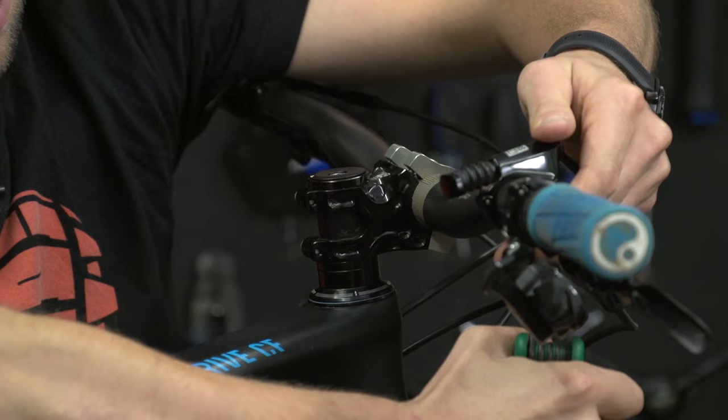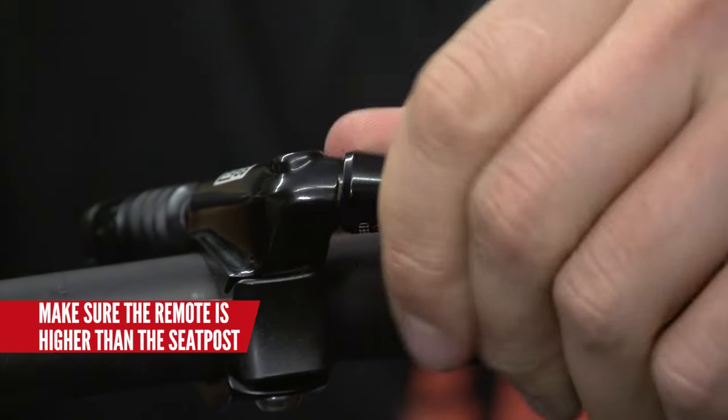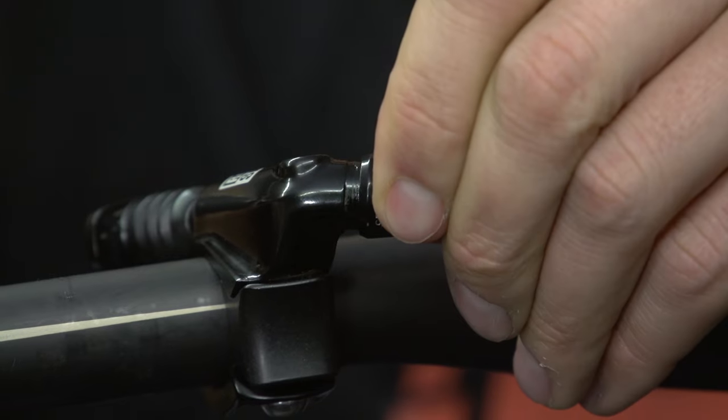First thing you need to do is take the remote and move it to get the bleed nipple as high as possible. Wind the speed adjuster barrel counterclockwise all the way out.